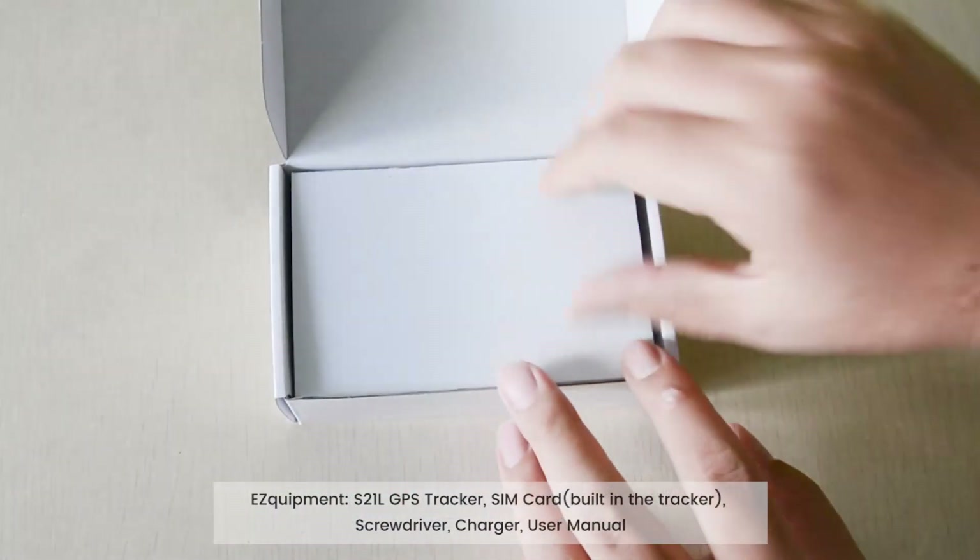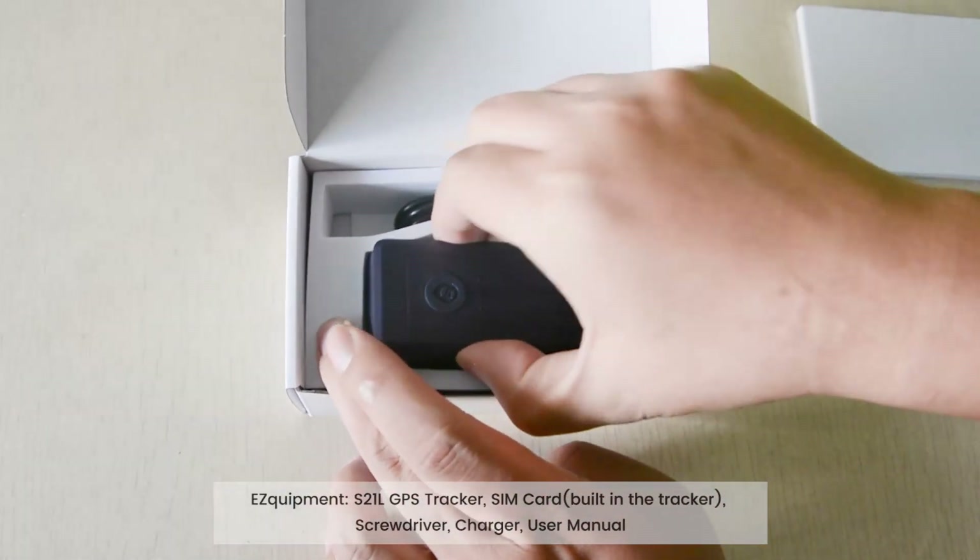Equipment: S21L GPS tracker, SIM card, built-in tracks, screwdriver, charger, and user manual.